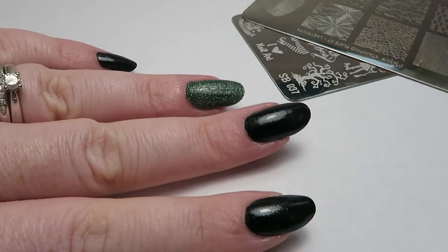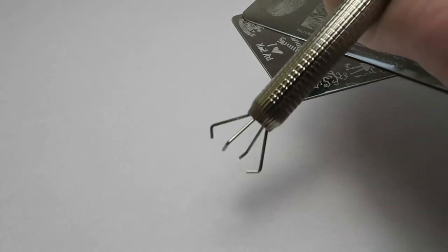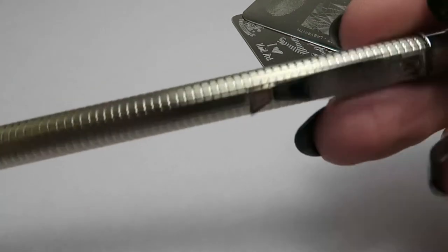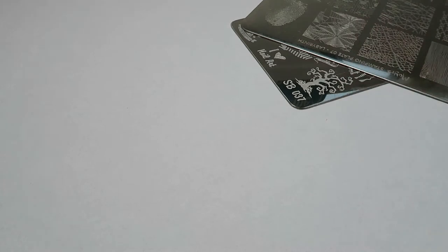I have an idea in mind — I want to stamp some cobwebs on, and maybe some pumpkins. I have all the accoutrements ready to go, including this claw that Margaret sent me. Thanks a million, Margaret. And I have little cotton buds that she sent me as well, so I'll be able to clean my stamping plates properly.